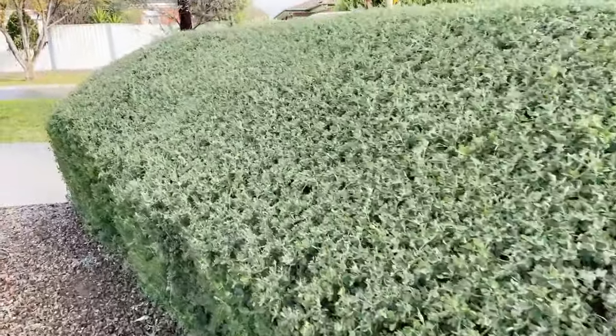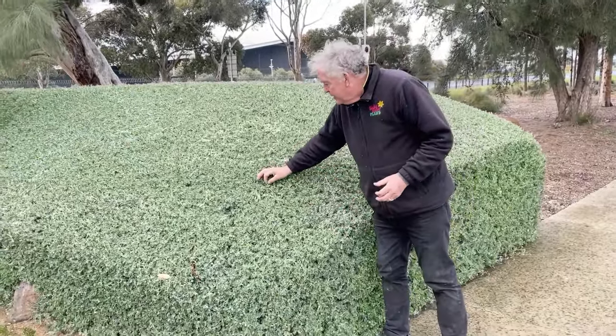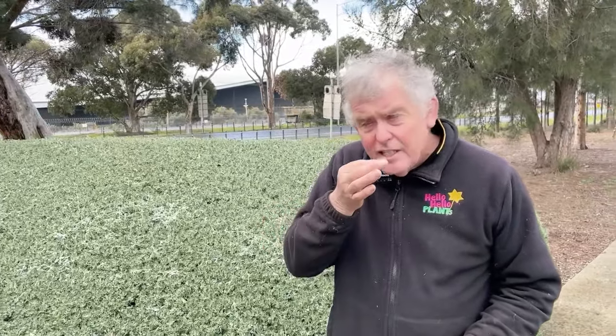If you were to plant an English box here it'd probably shrivel up and die, but this is flourishing. And just a little side thing — not many people realise, but you can actually eat it. It has a lovely salty taste. Chefs use this for garnishing steaks and things.